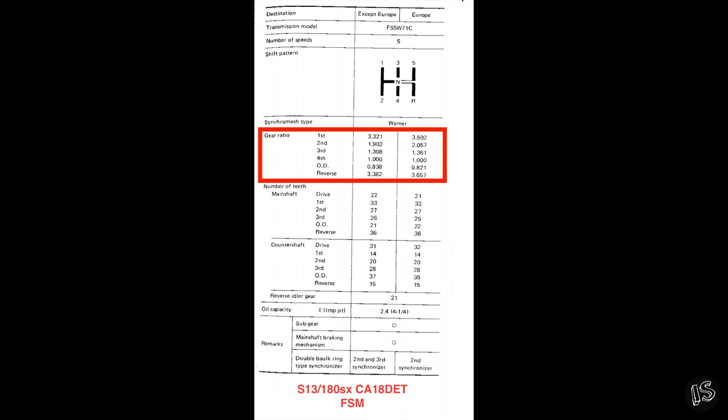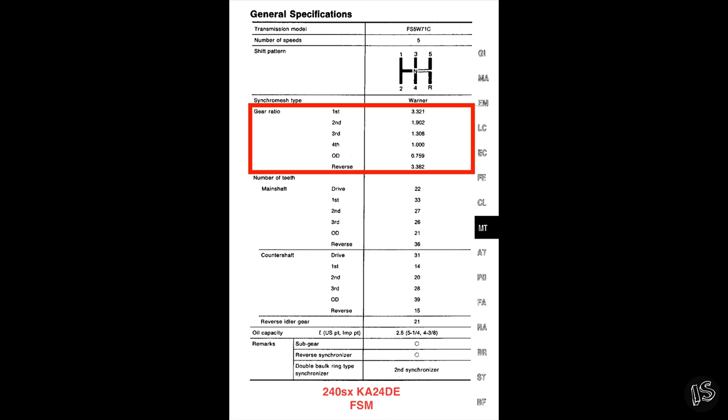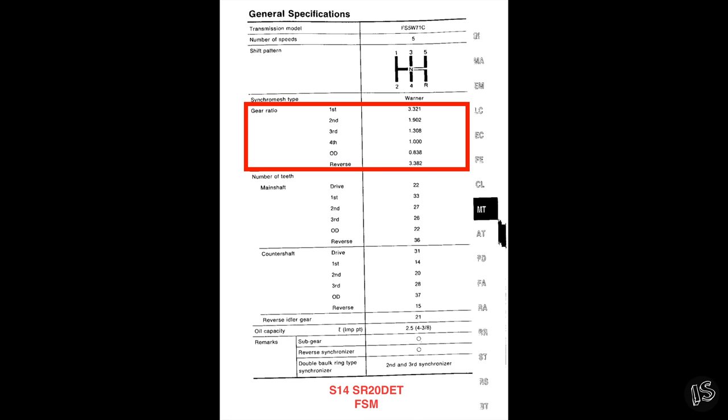Since these particular transmissions are so interchangeable with one another, I went ahead and listed a few of their respective gear ratios for reference. There are more transmission configurations than this, but these are the factory service manuals I could actually find.